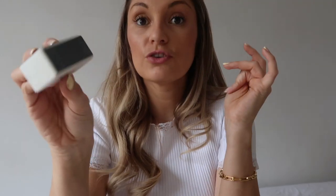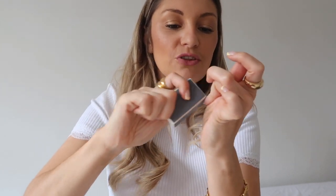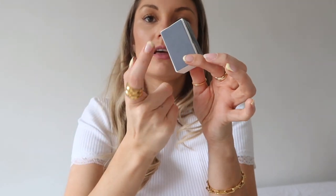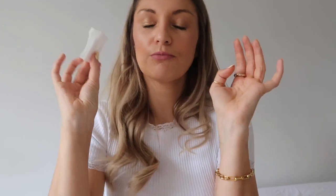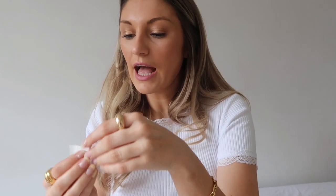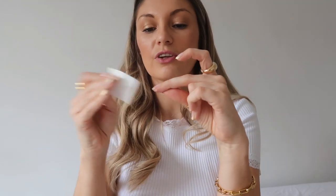Once I've buffed the top I'm going to take the one that's a little less rough and buff the top again with that one. Then finally I'm going to take the one that's smooth and grey to just polish it up and make it nice, smooth, and ready to go. That is my nail prepped and primed. Now I'm going to take one of these little tissues and get some hand sanitiser and just put that on the top of the nail to clean it.